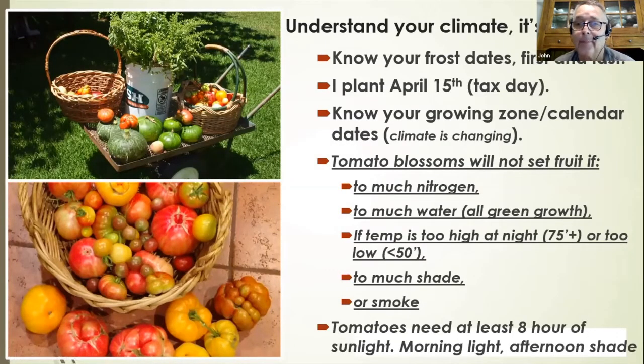Whether you like it or not, climate is changing. We've had some of the hottest days in recent summers. Know your frost dates if putting tomatoes out early — I plant mine around April 15th. Know your growing zones. Tomato blossoms won't do well with too much nitrogen; the plant will just keep growing green. Too much water is also a problem. Often people complain about all plant and no fruit, and usually they're watering too much or it's next to a sprinkler.